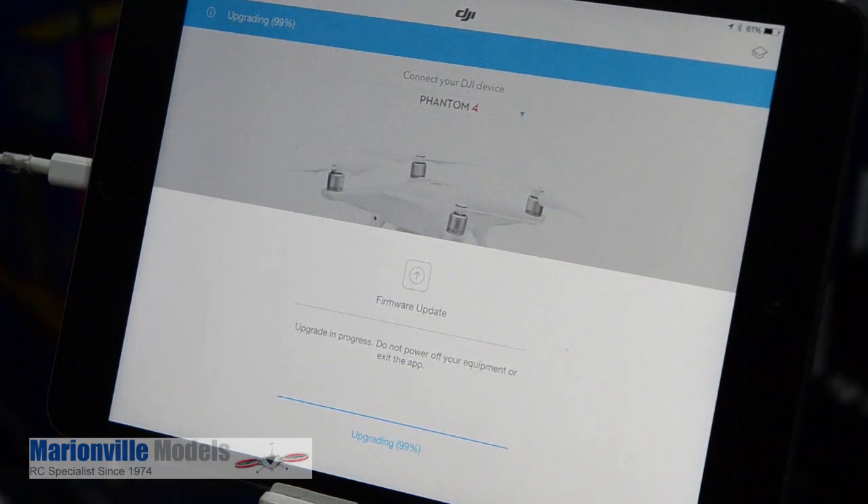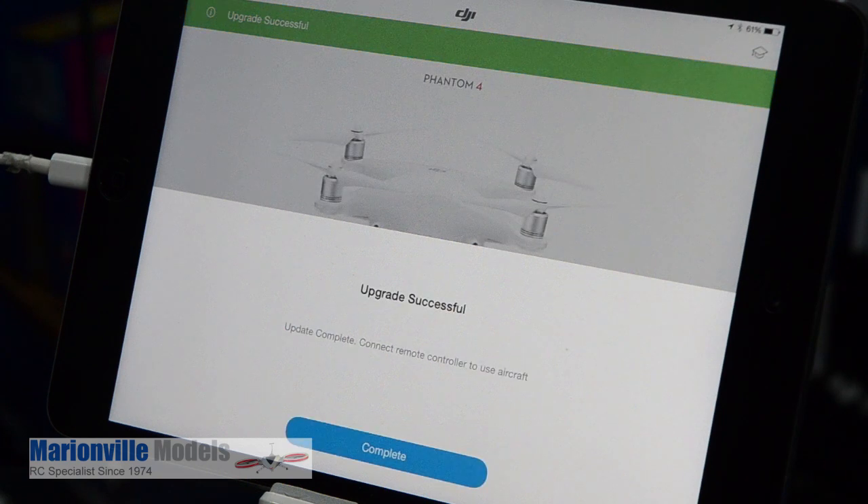During the process of the update you'll get the craft making all sorts of strange noises and you'll notice the gimbal twitching. Don't worry — your craft has not got Tourette's, it's just all part of the updating process. Various systems shut down and reboot.